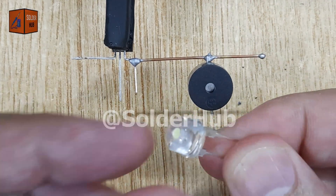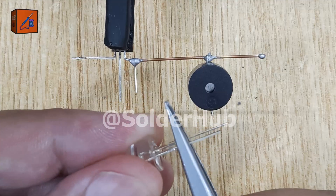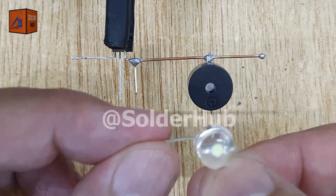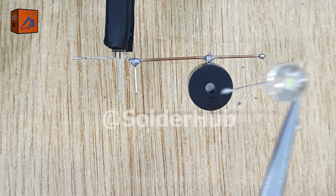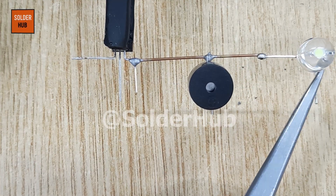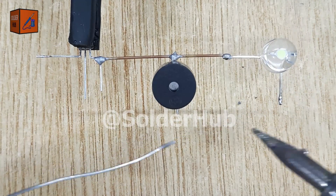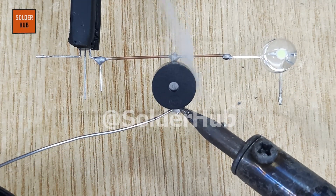After that, I'll add a 3-volt LED to make the circuit more interactive. I'll bend both of its pins for easy alignment and solder the LED's negative pin to the same copper wire. This way, both the buzzer and LED share a common path through the collector of the transistor.